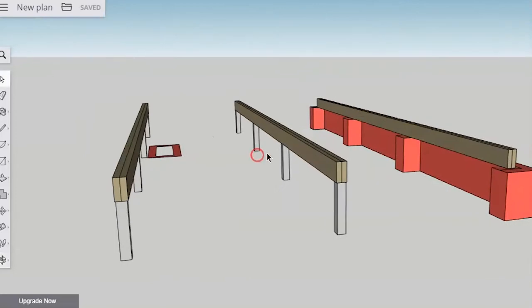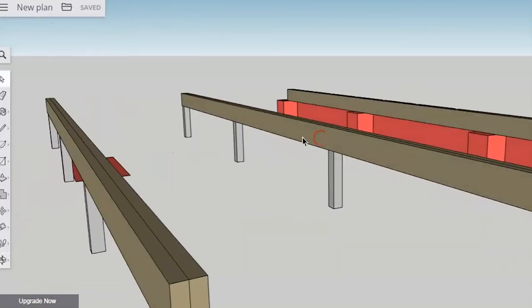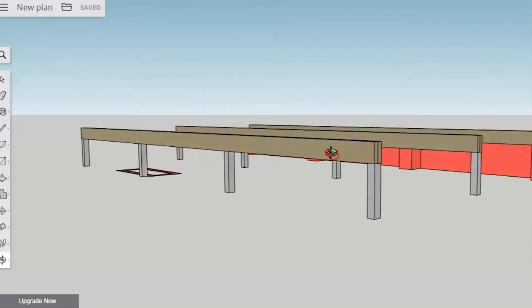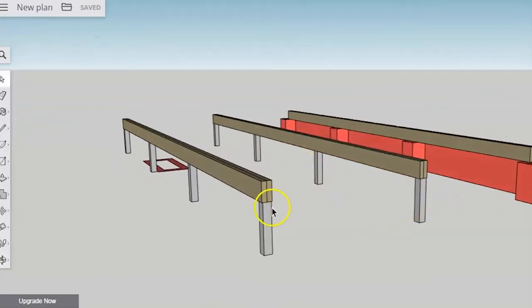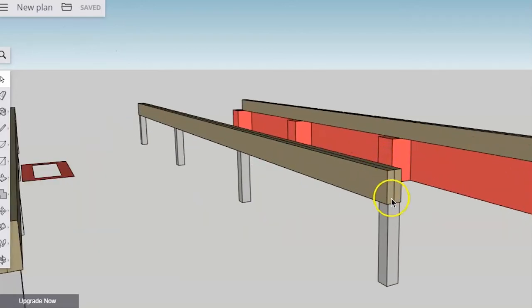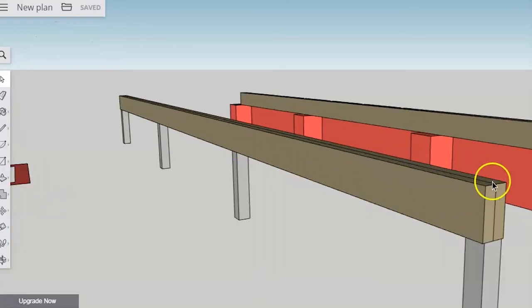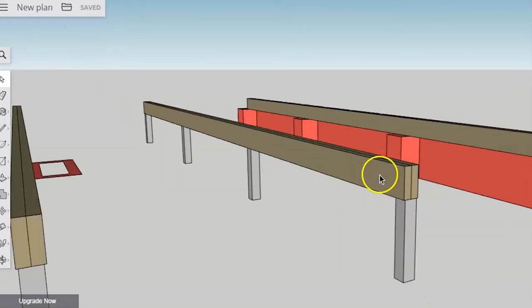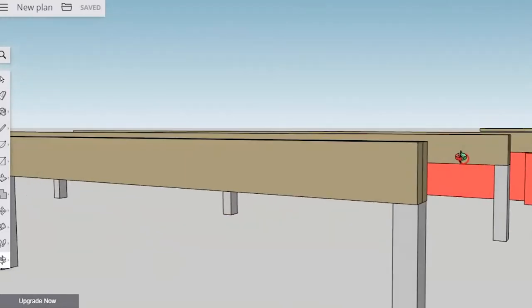When these go in they need to be nice and level with each other, which means all of our support structure has to be put in level. But sometimes you may have a situation where a post is maybe a little bit low, or maybe you've got a big chunk of hardwood which is a bit thicker at one end than the other.